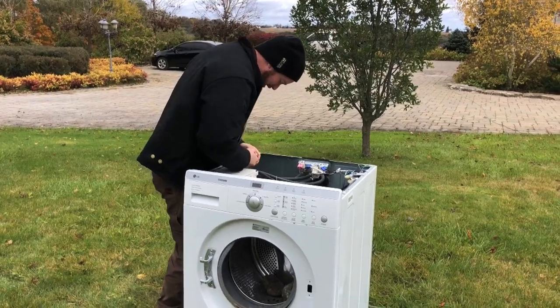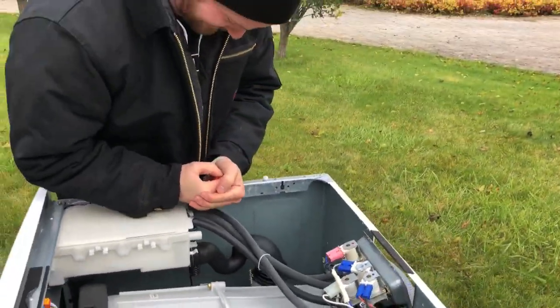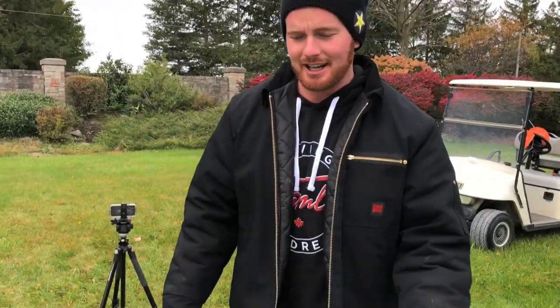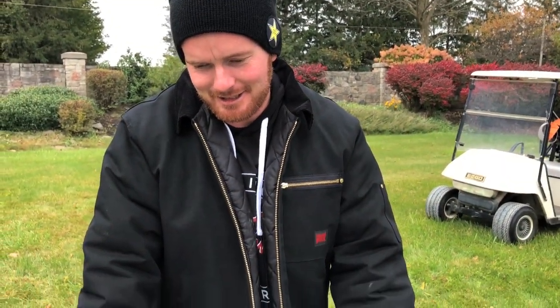I was going to say pull a spring off too, but I think I'm pretty much over this. We tried. Sorry guys, I'm missing something. I don't know what it is. I'm over it.